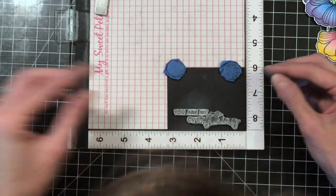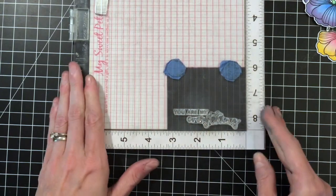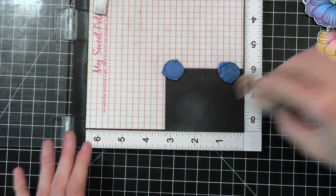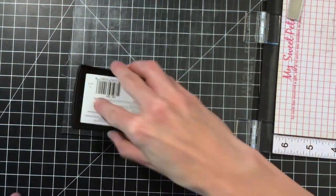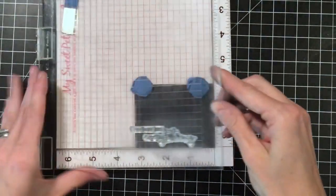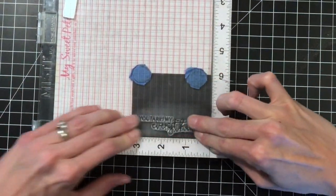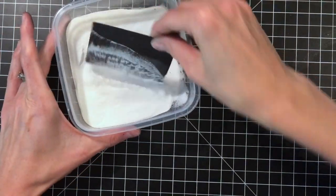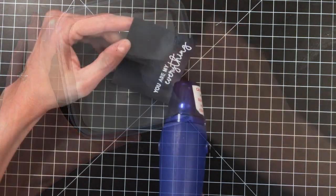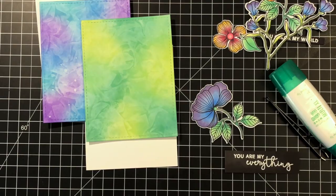Now I'm using the Rainbow stamp set. I pulled off a sentiment that says 'You are my everything.' I'm going to stamp this on some black cardstock using VersaMark because I'm going to do some heat embossing. I put some anti-static powder down first to make sure the embossing powder only sticks to the sentiment. I dip the sentiment into white embossing powder and then heat set it.